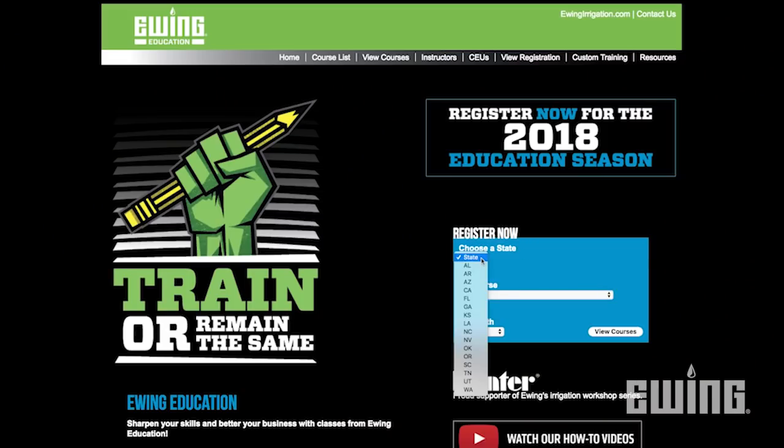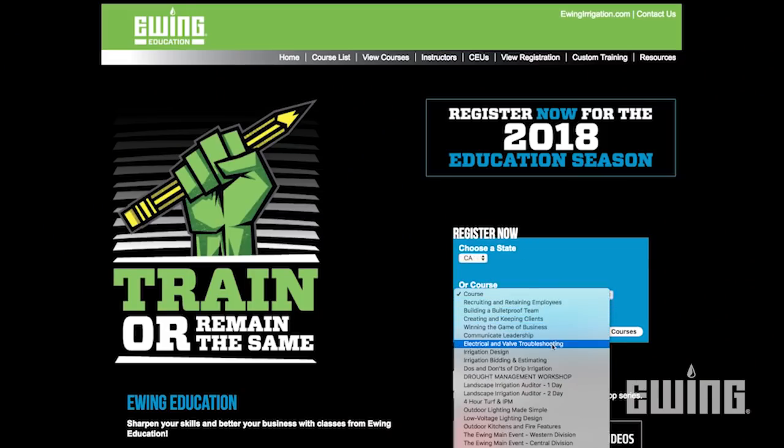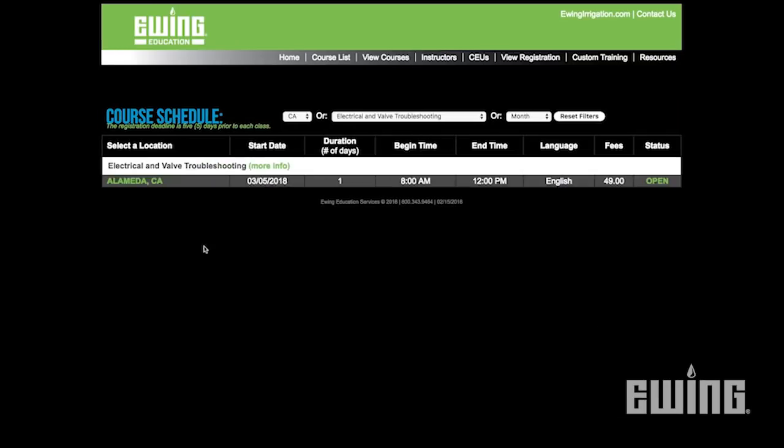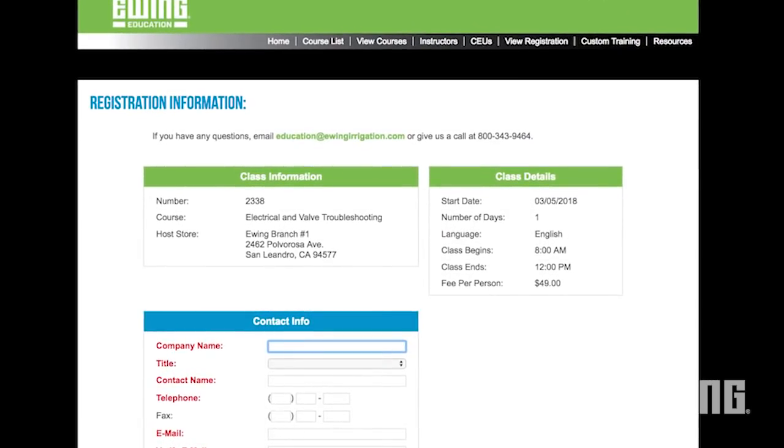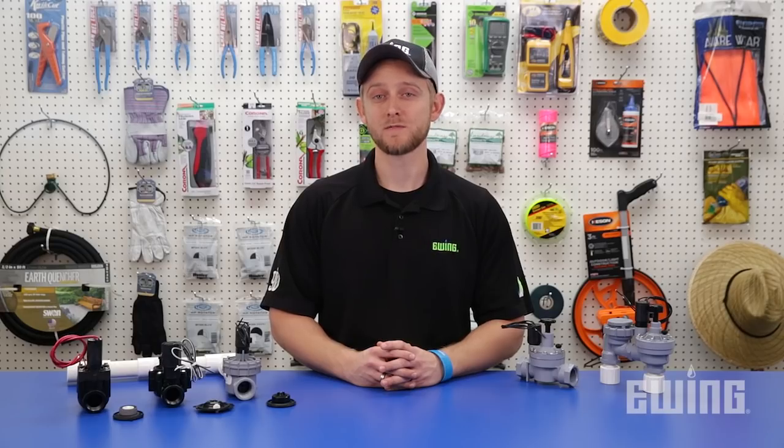If you would like to learn more about irrigation troubleshooting and other landscape and irrigation topics, Ewing offers professional training seminars. You can check class schedules and enroll at EwingEducationServices.com. Valves and valve repair parts can be found at your local Ewing branch or online at EwingEducation.com.